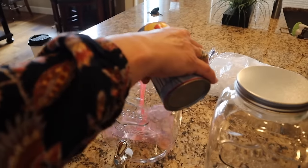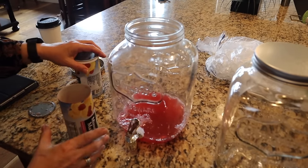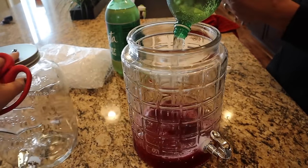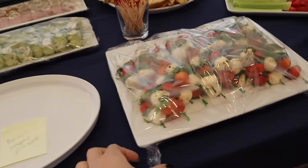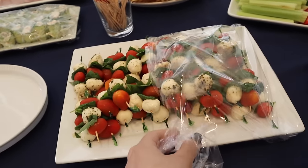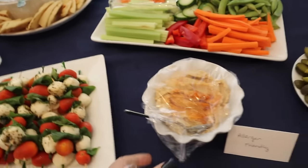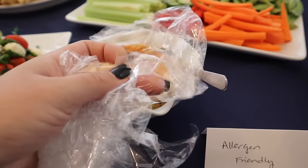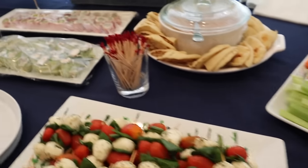We finish setting up the drink station — cranberry ginger punch, seven-up, and water. With about 10 minutes before people start arriving, I go ahead and start taking all the saran wrap off everything. My sister made little allergen tags for the food so guests — especially the kids with allergies — know what they can have.